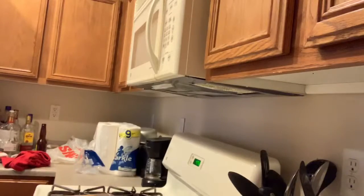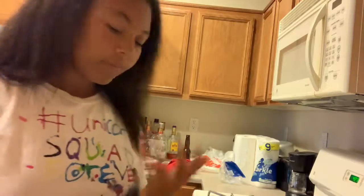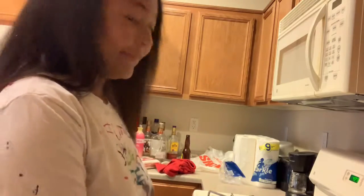Why are you not cooperating? Go back in your corner. I also need a plate. This is learning how to cook.